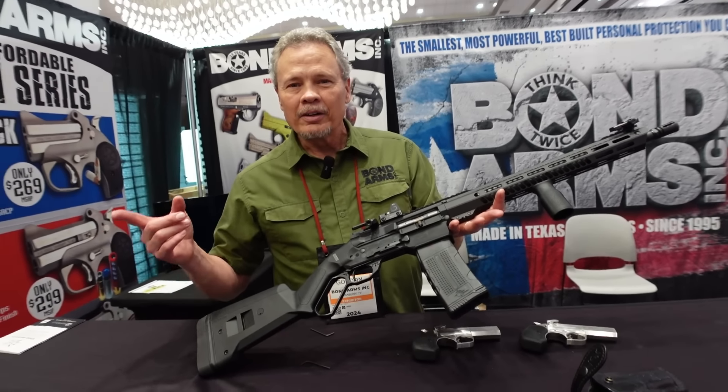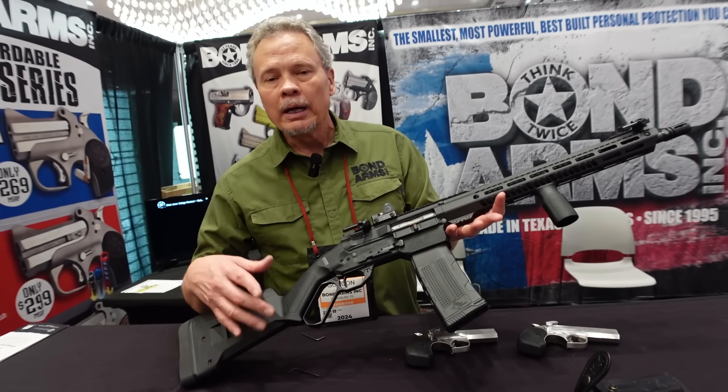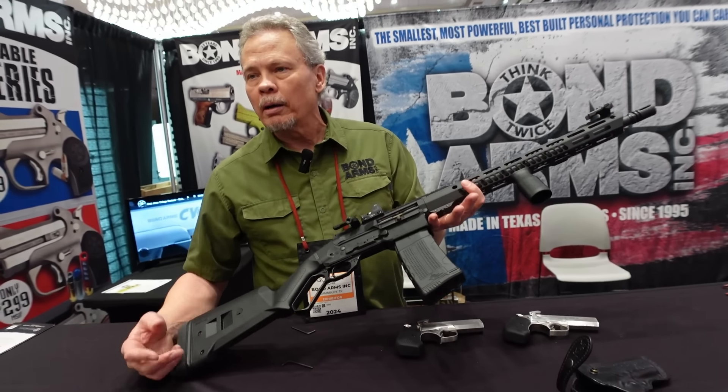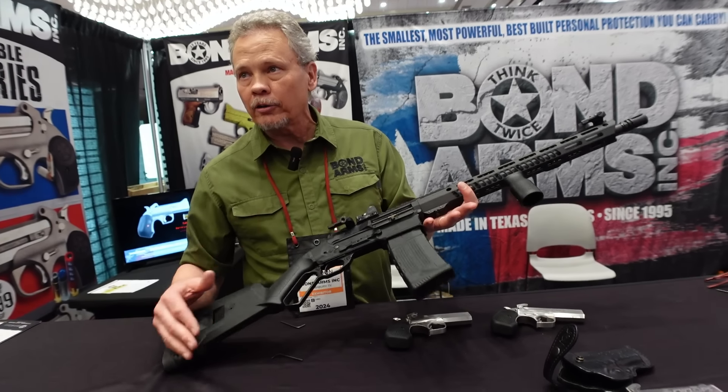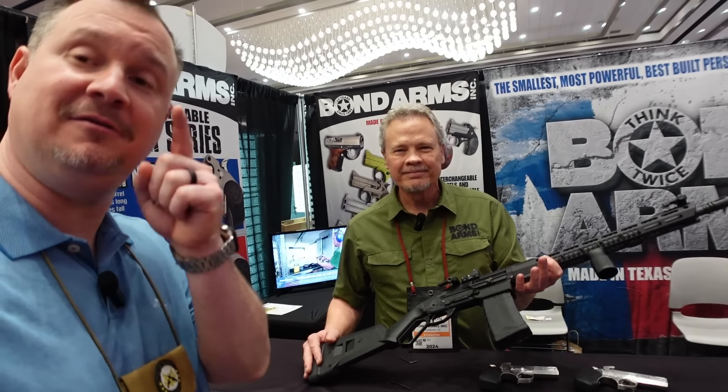MSRP is looking at $1,599 — that's a great price. Gordon, thank you so much for sharing with us today. For more, go to bondarms.com and sign up for their email list to stay updated on new products and when the Lever V will come out. Guys, bondarms.com — check them out.